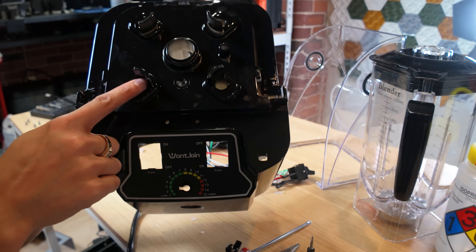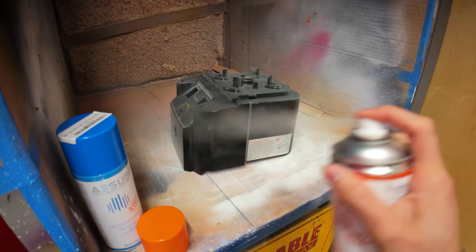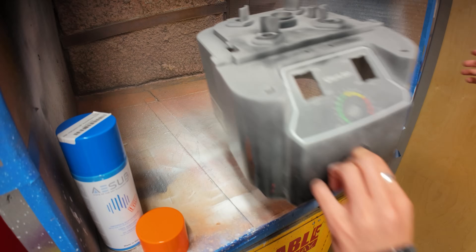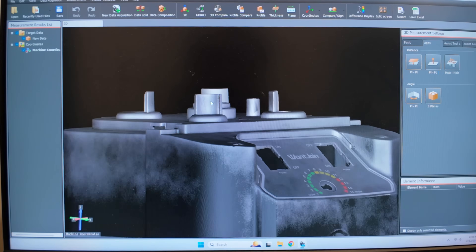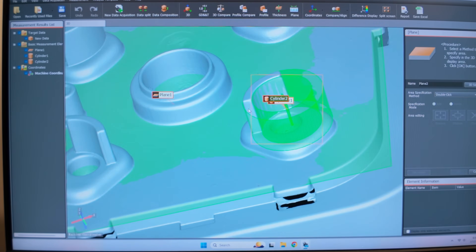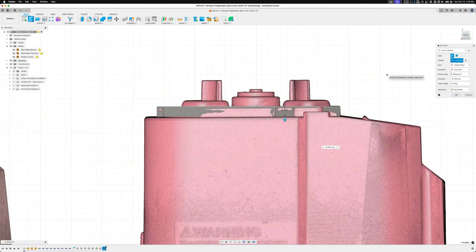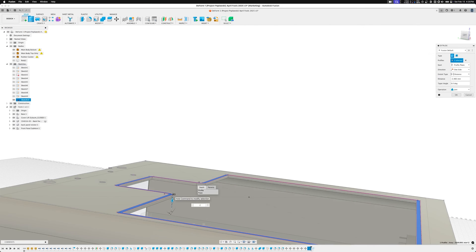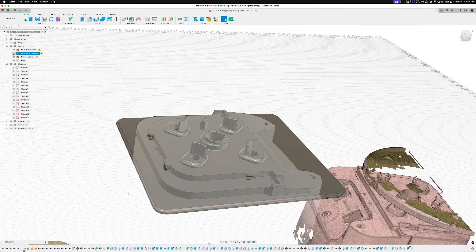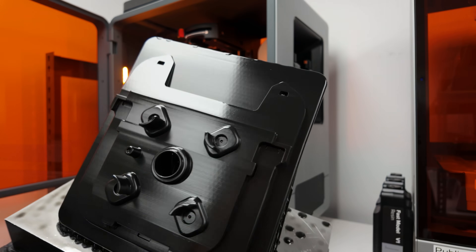Now that everything's apart, time to 3D scan the blender housing so I can design the adapter to mount the internals in the new body. I used some 3D scanning spray to make sure that the black, glossy surfaces captured correctly. Then I brought everything into Fusion 360, where I manually aligned all the scans and designed the adapter that would hold the blender motor inside the Form 1 body. I then printed the entire thing in one go on a Formlabs Form 4L with black resin, which looked amazing right out of the printer.